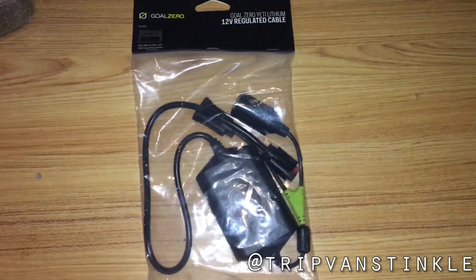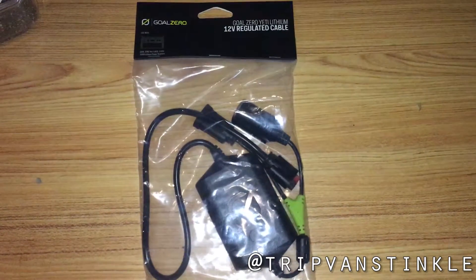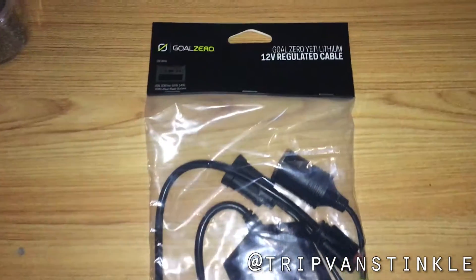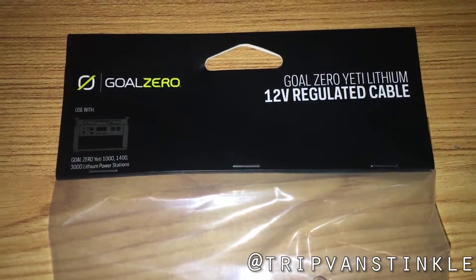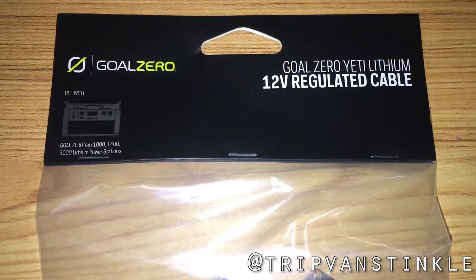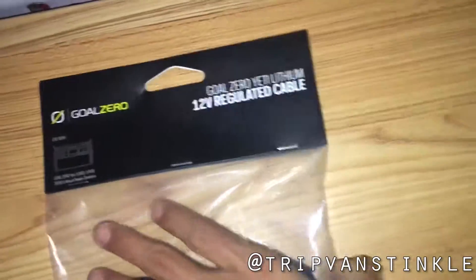This is the Goal Zero 12-volt regulated cable, sold by Goal Zero as an accessory to their Yeti lithium generators. It costs $40 from Goal Zero, but I bought mine from Amazon at the same price, mostly for the 5% back.